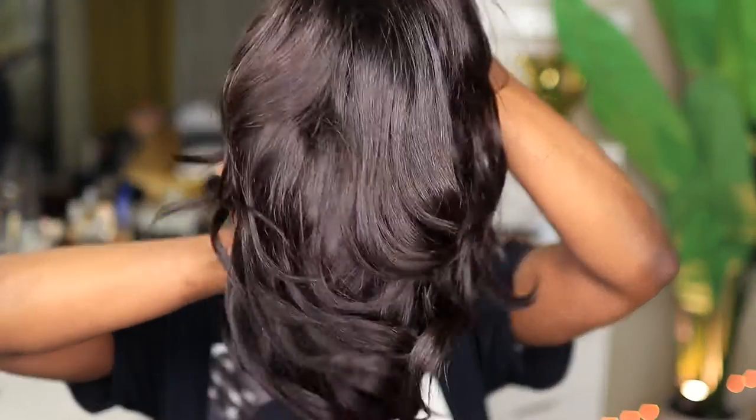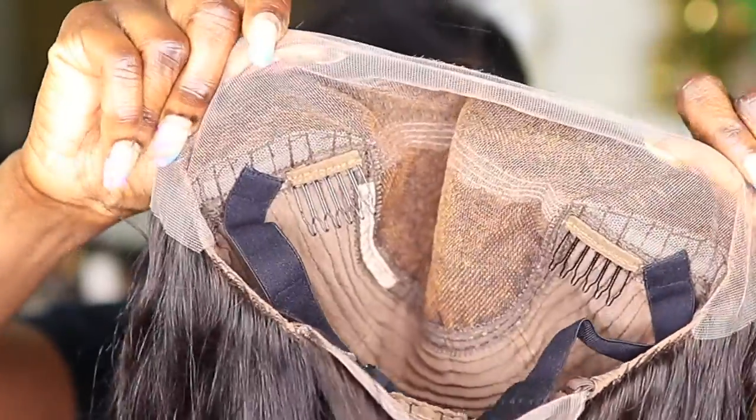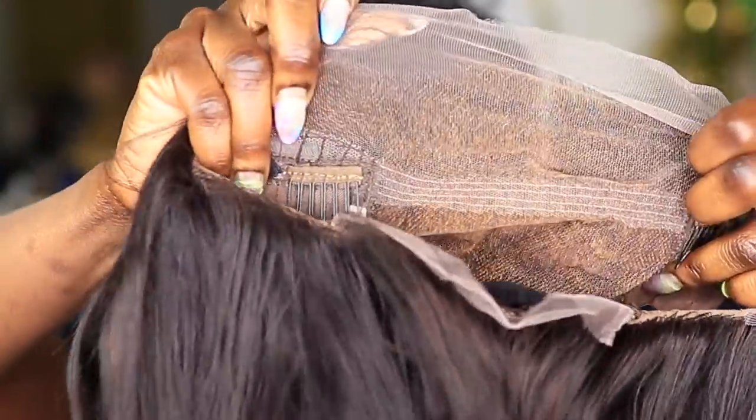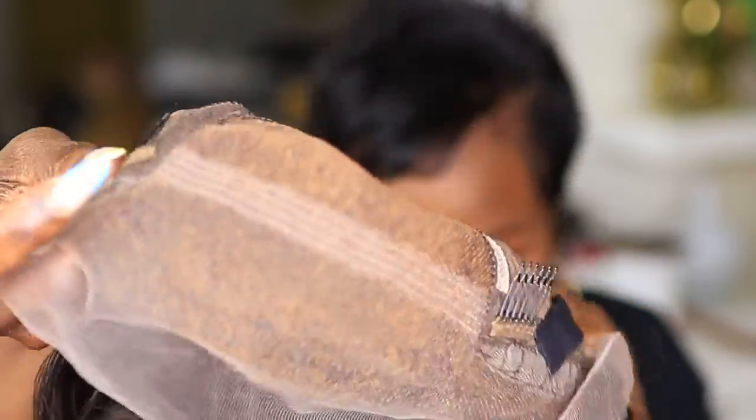This is the wig that I'm going to be reviewing today. It's a short layered unit. Let me let you guys see what the cap construction looks like. This is RPG Show, so you know it's going to be HD lace and I expect to have an easy install.